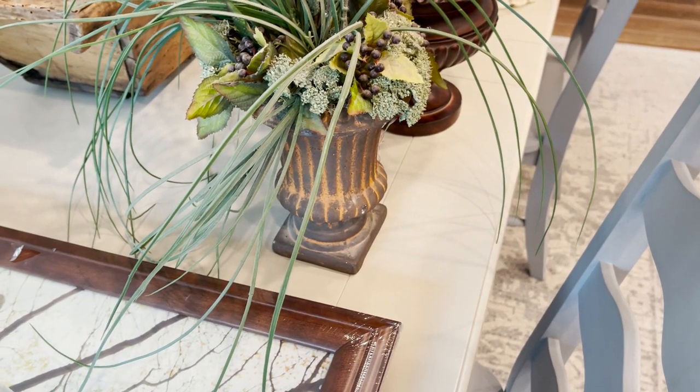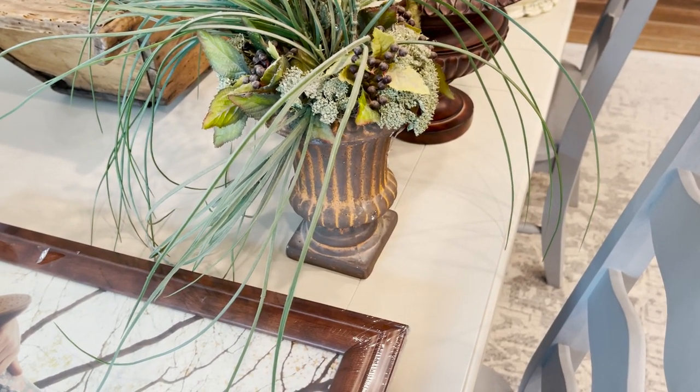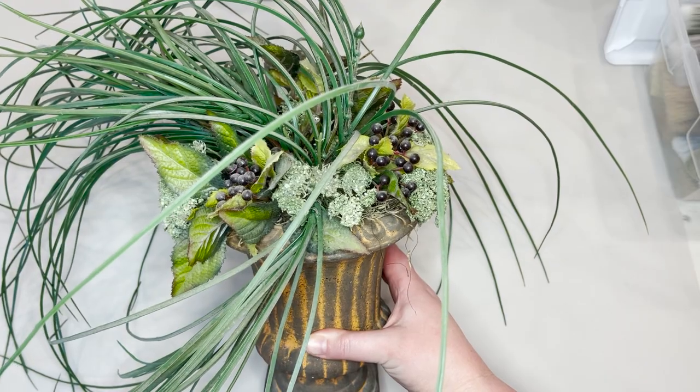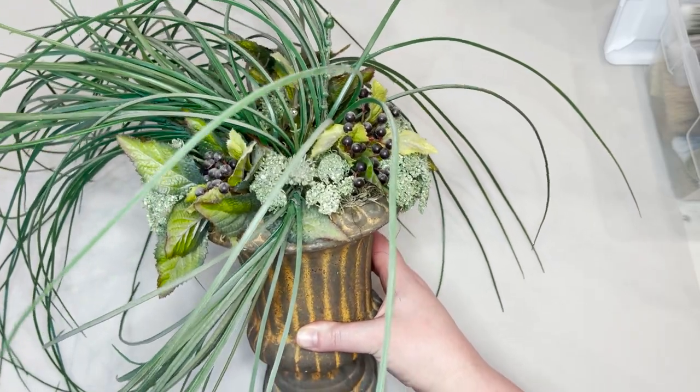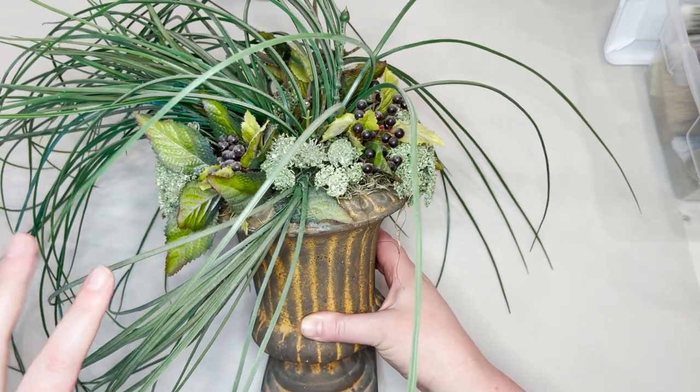The first thing I want to do is take out this fake plant. It's just stuffed in there with some floral foam, so I'm going to take all of that out and clean it really well with Amy Howard's Clean Slate. Then I'm going to show you how I'm going to paint it.